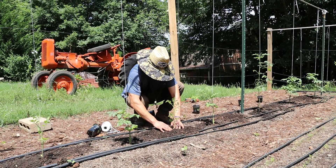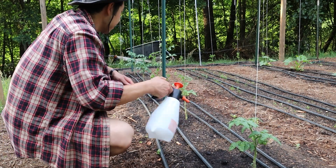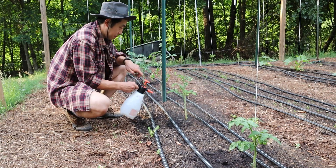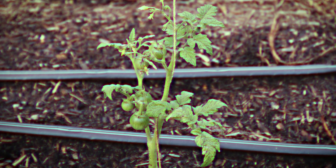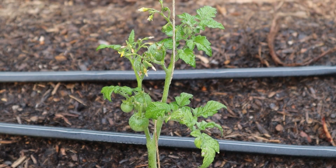You want to make sure you provide the support early in the growing season to avoid damaging the plants later on. Also make sure you water the plants well after planting, as your tomatoes are going to need consistent moisture throughout the growing season.